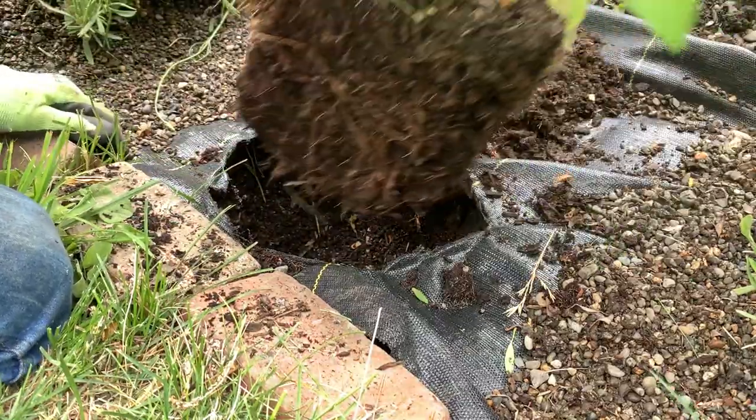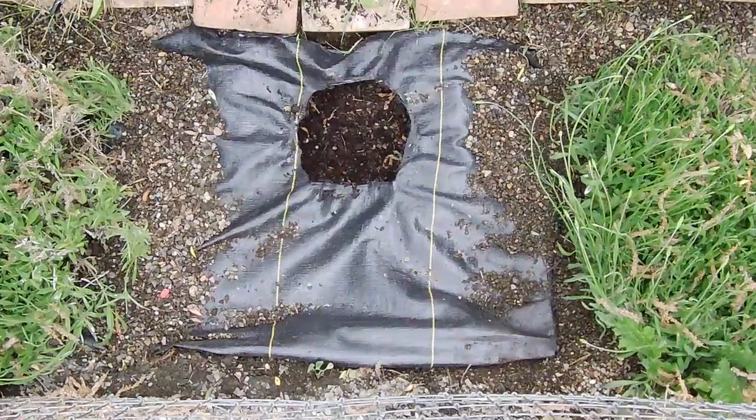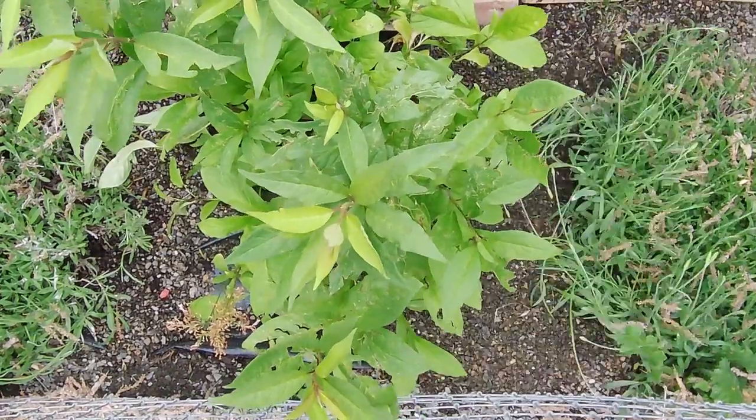Once you have your hole seared, it's time to put the plant in. You can reach under the fabric to make sure you get enough soil in the hole. Once that looks good, cover it up with gravel, soil, or whatever you're using over the top of the fabric.